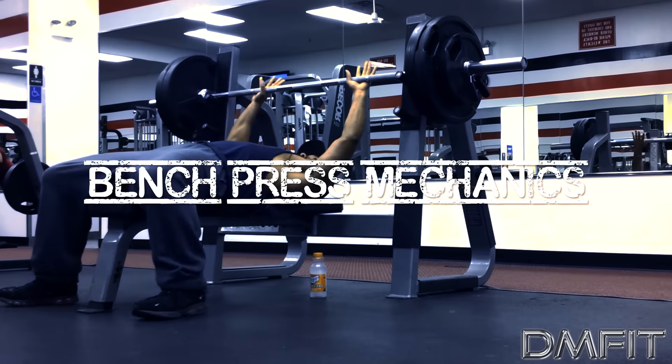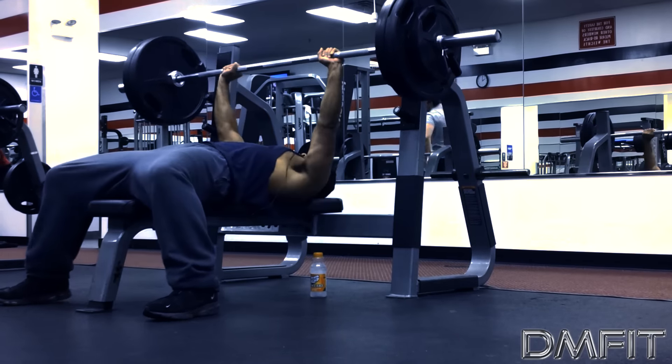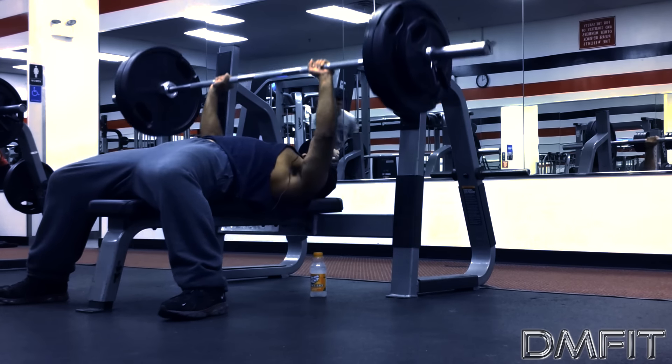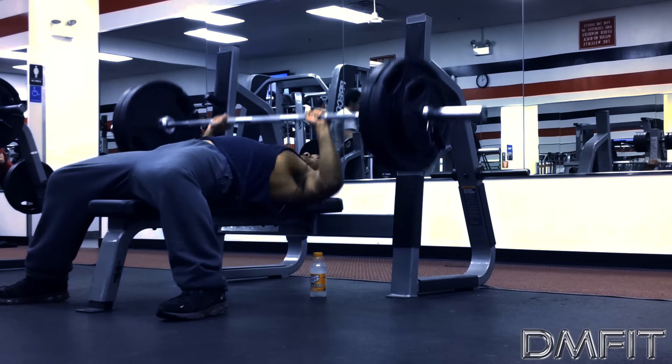What's going on wolfpack, it's the alpha wolf. Let's talk about bench press mechanics. One of the main things you need to focus on is your leg positioning — get your legs into the perfect position, press firmly into the ground. That's going to give you your drive and your power as you push the weight up. Remember, exhale on the way up.